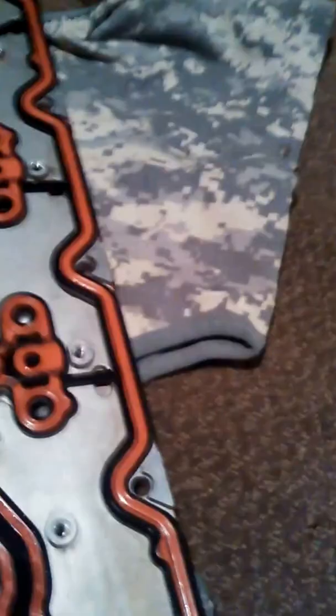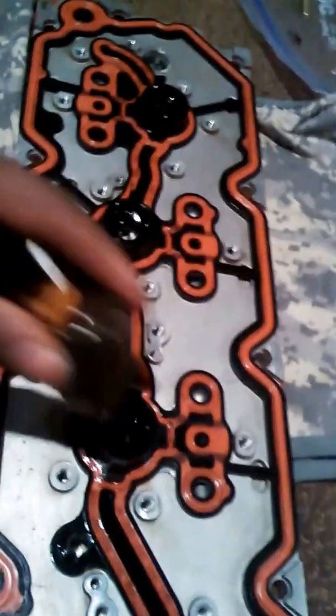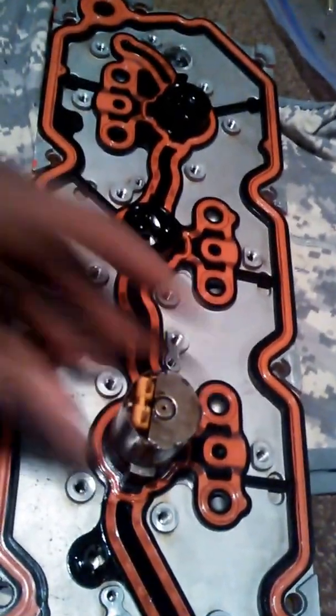And then each one of your solenoids install right in there, and then your lock tray, and then you bolt it all down.